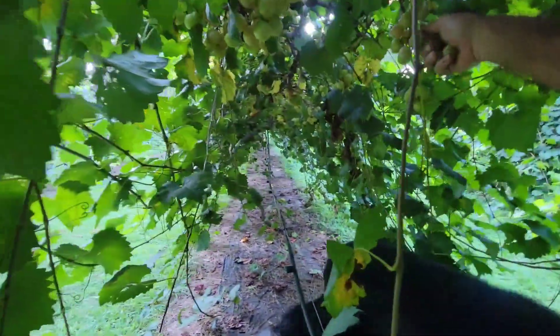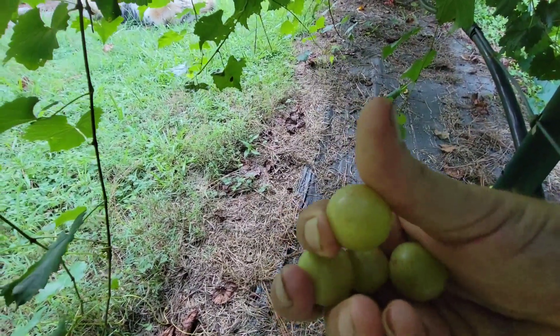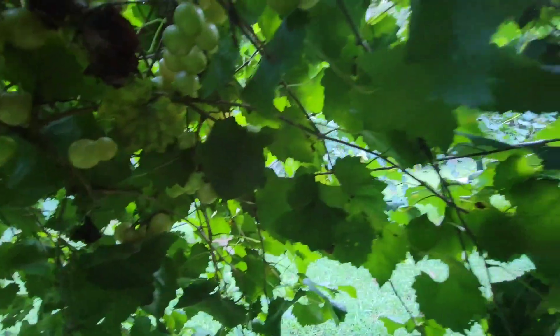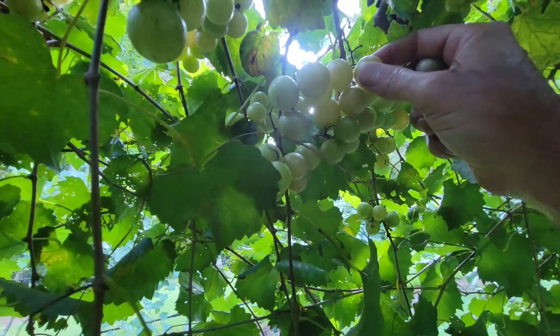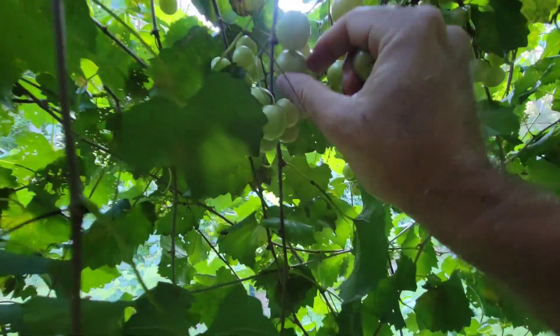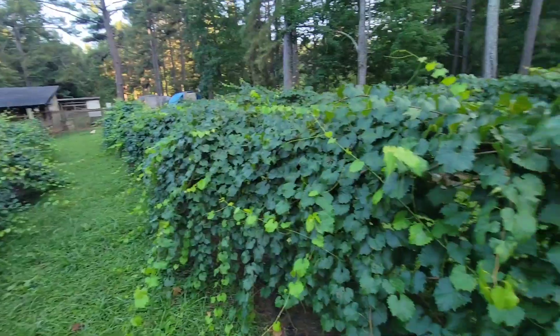These are the scuppernongs — these are the bronze-looking grapes. You can see that one's still got a little bit more to go. It's soft — oh, it's gonna be good. See, it's got a little bronze to it. Really good. Let's check down here — now look at this, just grapes everywhere. Kim will be happy when I bring these in. That's the second row of scuppernongs we were just in — they are doing great.